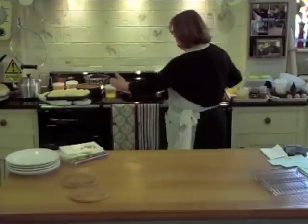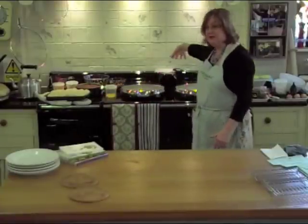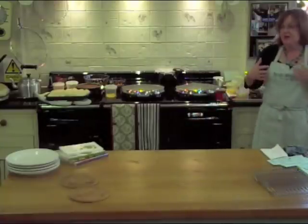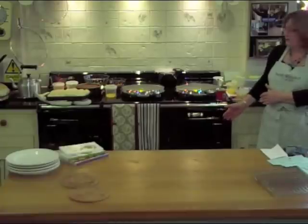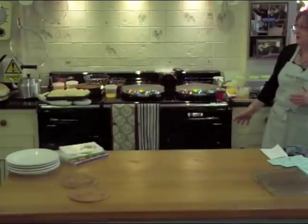If you've got a two-oven Aga, it is a metre wide. You have the boiling plate, the simmering plate, and the roasting oven — exactly the same. Your bottom oven is your simmering oven. So everything I'm going to put in the top left goes in your bottom oven if you've got two ovens.